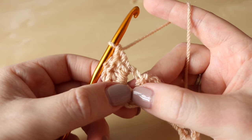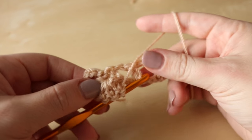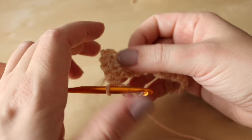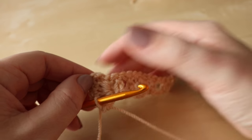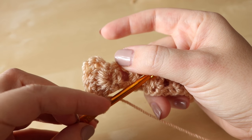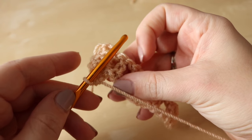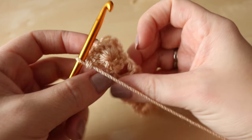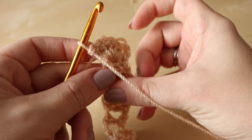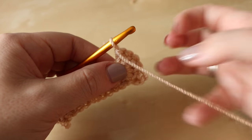Now if you bring the work back to normal you'll notice that your hook will actually come down to the bottom. If you let this go and pull it straight, those trebles are working downwards. Now we're going to work those trebles back up. This is a little bit difficult to explain, so if I actually turn my work around the other way so it's upside down, it makes this a little bit easier.